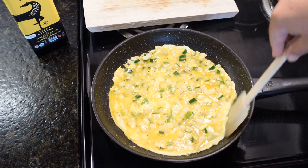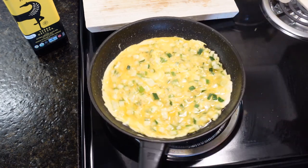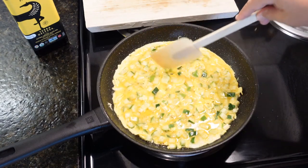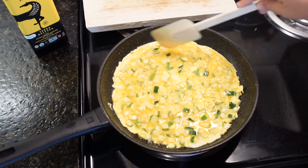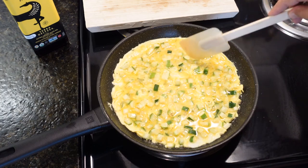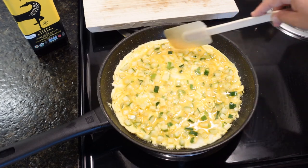This element cooks kind of unevenly — this side is cooking faster than that side — so I'm going to move the frying pan around to make sure it cooks evenly. With frittatas in Italy, the majority of them do not go in the oven; it's all done on the frying pan.